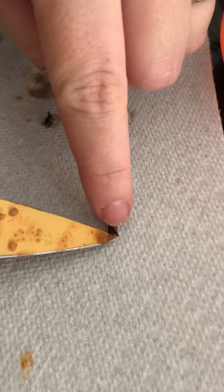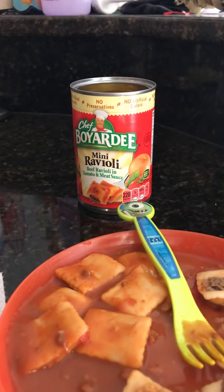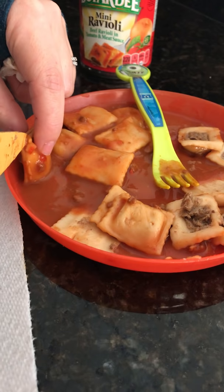This is nasty. So far we have found some kind of bug that has legs. Here's another bug with legs — you can see its legs right there. And an actual larva inside of this Chef Boyardee mini ravioli. And it was only a freak thing that I found it.